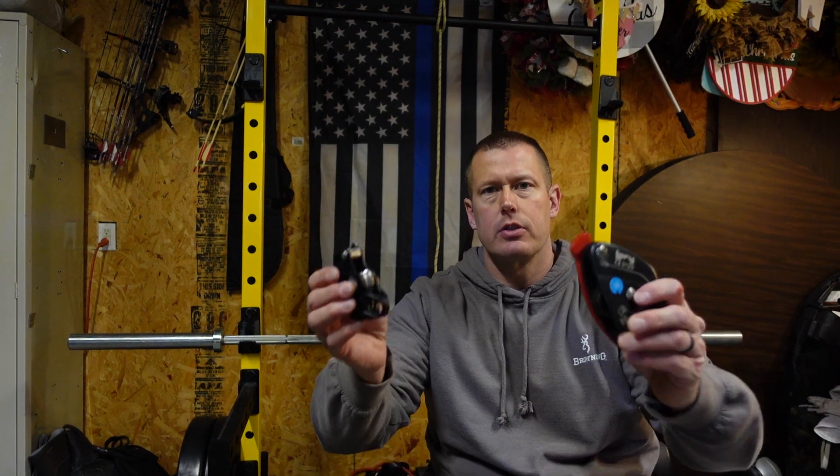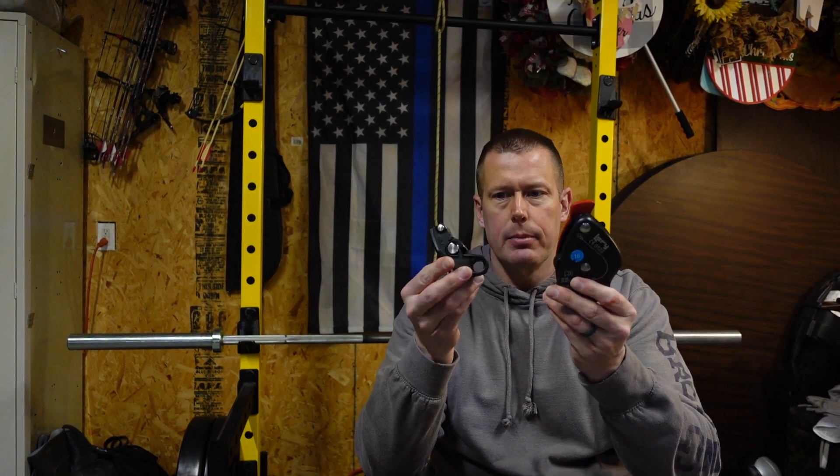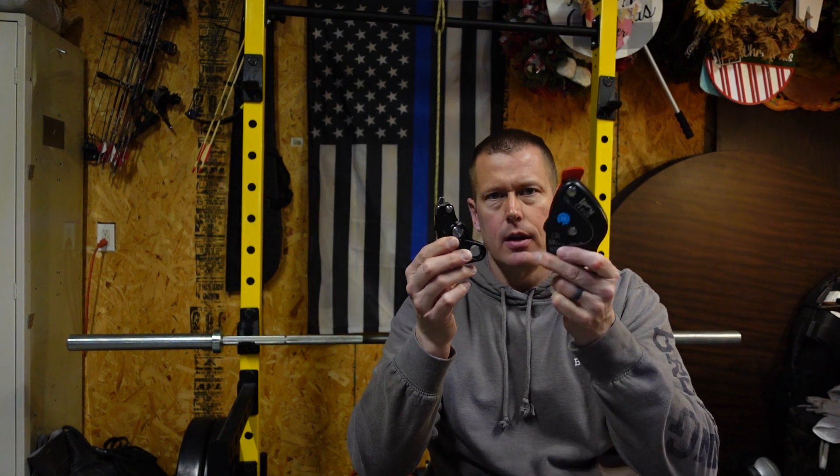All right, doing a quick video for a previous customer who's going to buy some more stuff. His question revolves around the size differences between the Mad Rock Safeguard and the Lori by Bornac. I told him I'd take some pictures, but I thought I'd just do a quick video to illustrate the size differences. So I'm going to hold these up — this is the Mad Rock, this is the Lori.